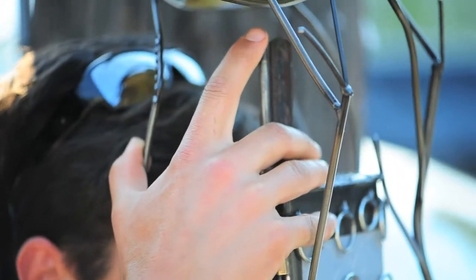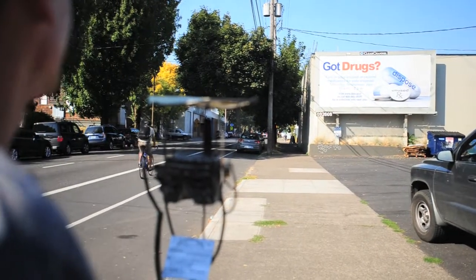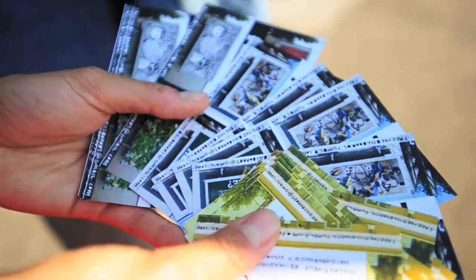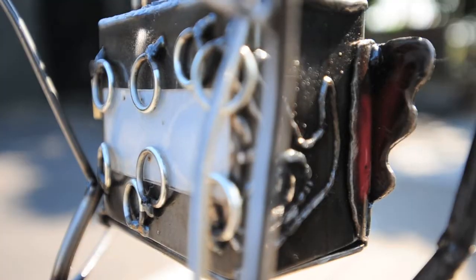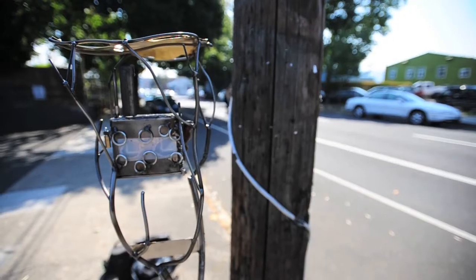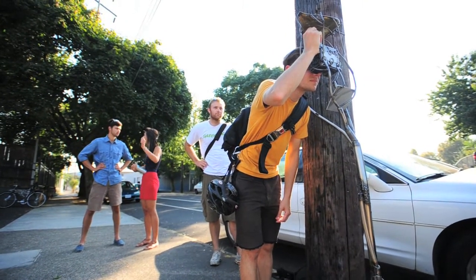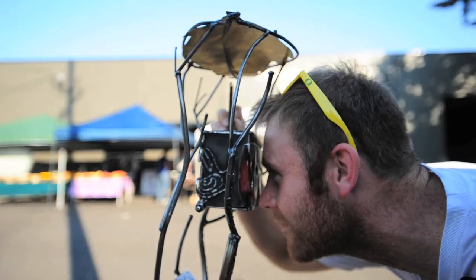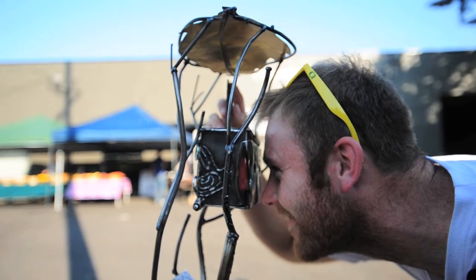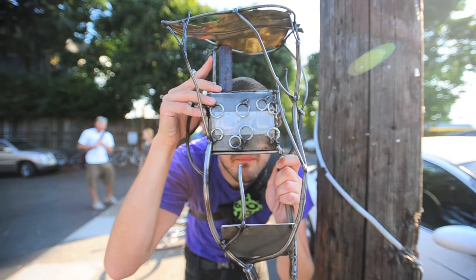I wanted to form a dialogue with people who wanted a sort of interaction with a wall. So I set up a website that could collect images from people who wanted to submit either their artwork or images that they would rather see in their neighborhood than an advertisement. Some people sent me poetry, some people sent me art that they had made or famous paintings that they loved — anything that they felt strongly about that could be positive for them to see on their ride home or near their house.